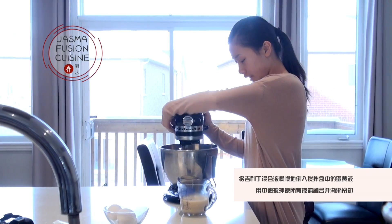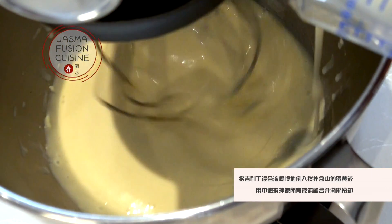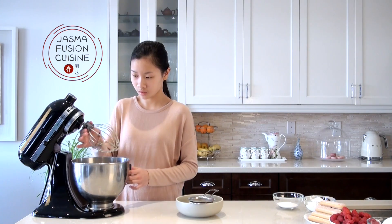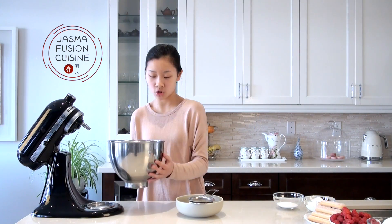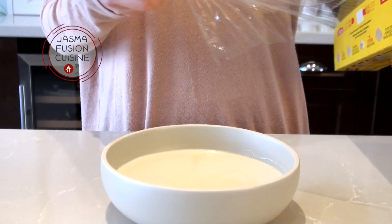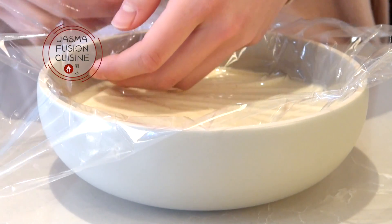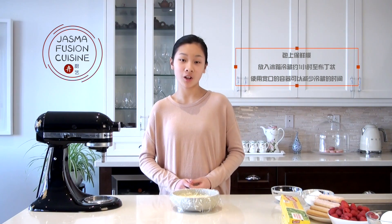Pour the mixture into a measuring cup or something with a pouring spout. Then, with the stand mixer on medium, slowly pour the hot mixture into the egg yolk mixture. Mix on medium speed until it starts to cool down. Pass it through a sieve into a shallow bowl — a shallow bowl helps it chill faster. Cover with plastic wrap touching the surface and place it in the fridge to chill for about an hour, until it reaches a custard consistency.